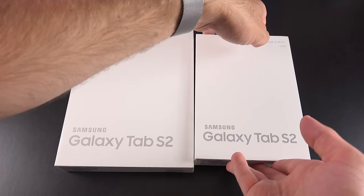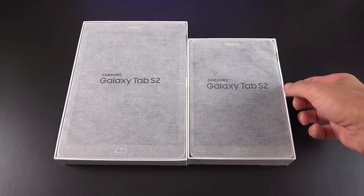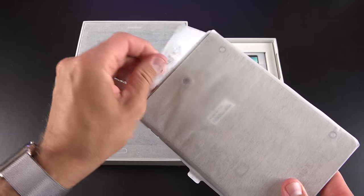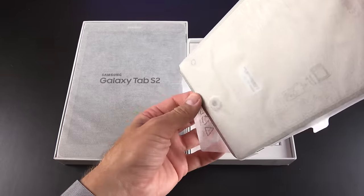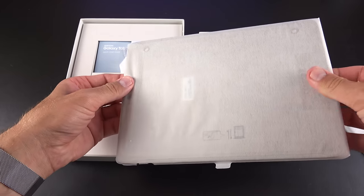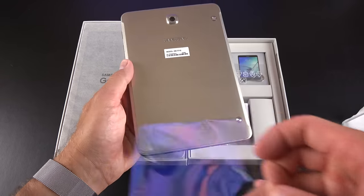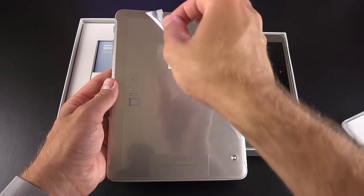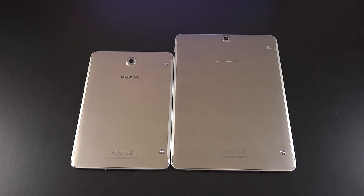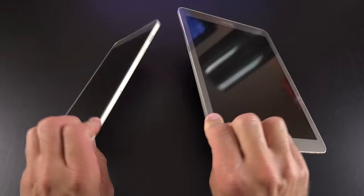Let's get to the unboxing of both tablet sizes. The boxes are pretty familiar for Samsung — a little lid that pops off once you cut some tape along the back. The first thing we'll see are the two tablets on top, wrapped in fabric envelopes. Pull the tab along the back and the tablet slides right out. We also have plastic along the back to peel off, as well as a small piece of plastic covering the camera lens.